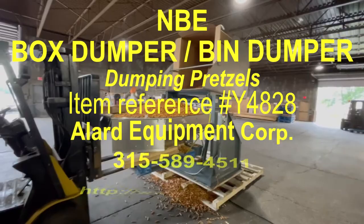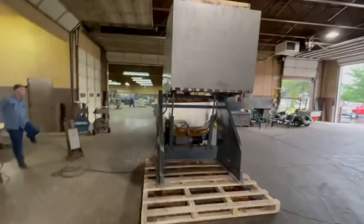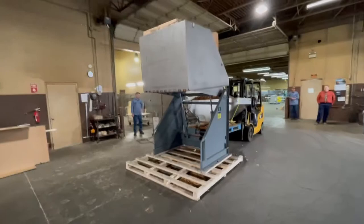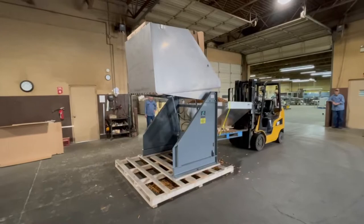This is item Y4828 in excellent operational, mechanical, electrical, hydraulic, and cosmetic condition, available in stock at Allard Equipment for immediate shipment from Williamson, New York. Give us a call if you have any questions. Thank you.